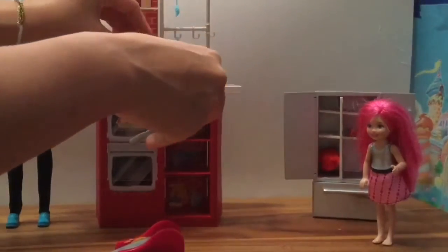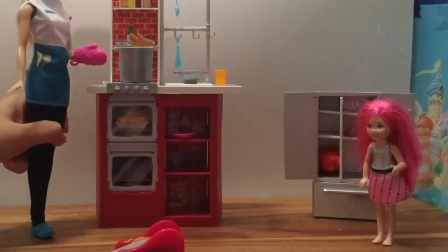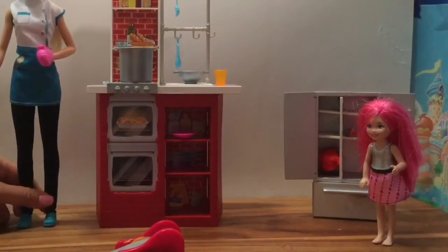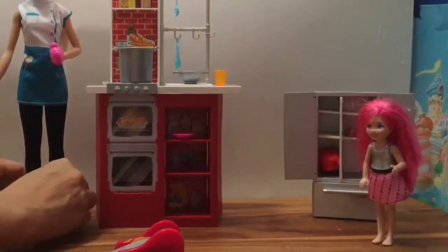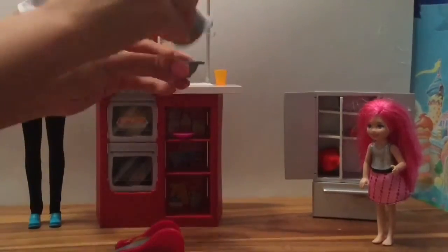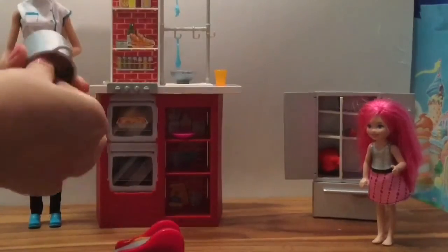Let's put the spaghetti into the pot so we can boil it. Little chef Barbie is boiling, boiling, boiling! Now that the spaghetti is done, we take the spaghetti and put it into the strainer to strain out all the water.